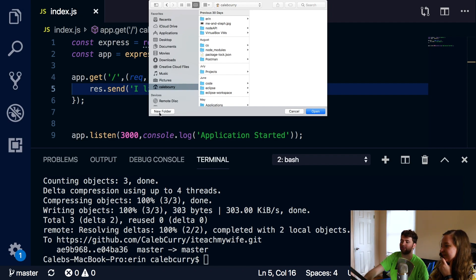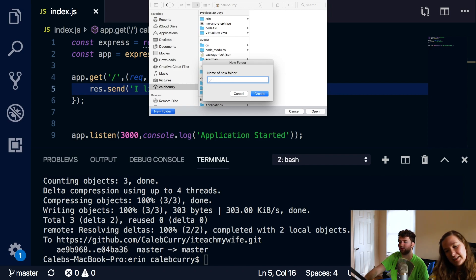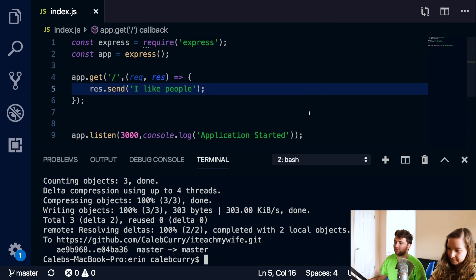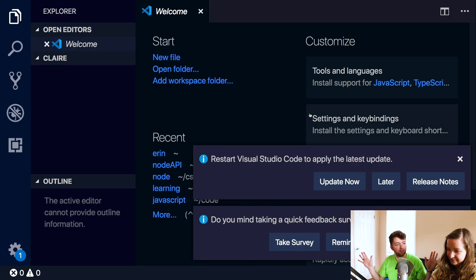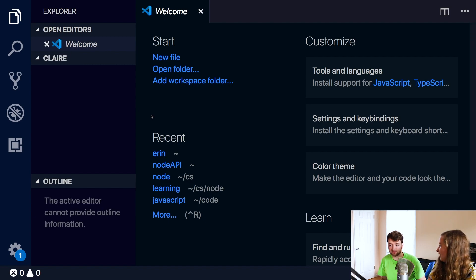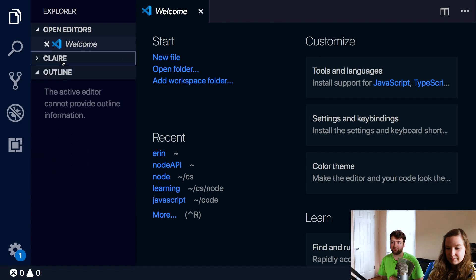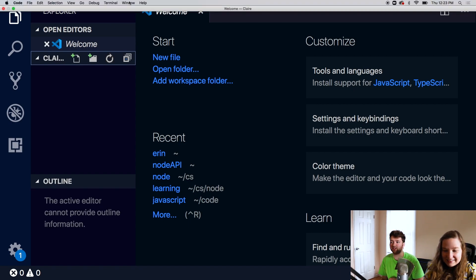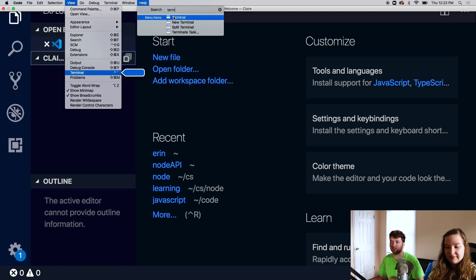We're going to make a new folder - let's call it Claire. Go in there and open. Now we have nothing. Open the terminal from view and then terminal.